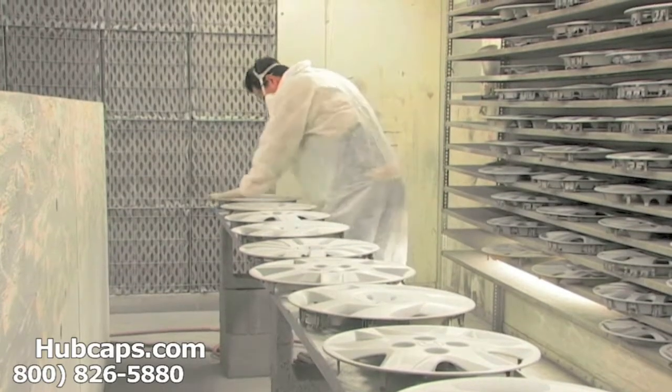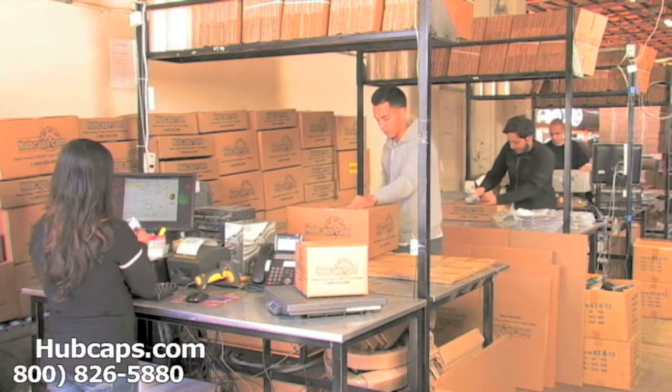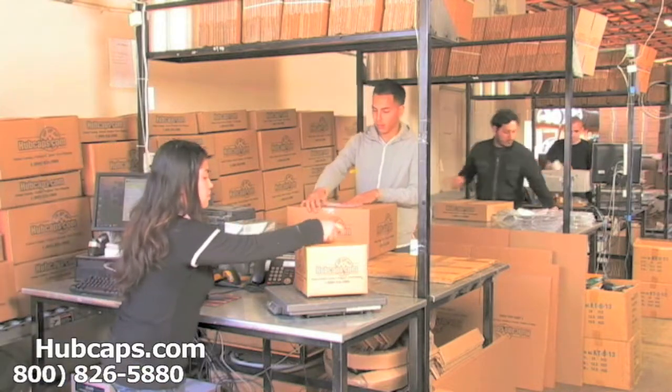Our warehouse has a top-of-the-line restoration department, ensuring your hubcap comes out looking like brand new every time. Depending on where you live, what you have ordered, and whether the item is ready to ship, it will usually take four to five business days after the order is placed — possibly even sooner.